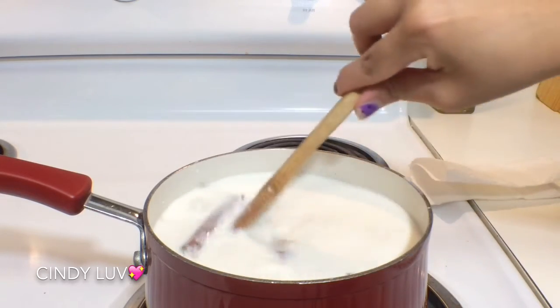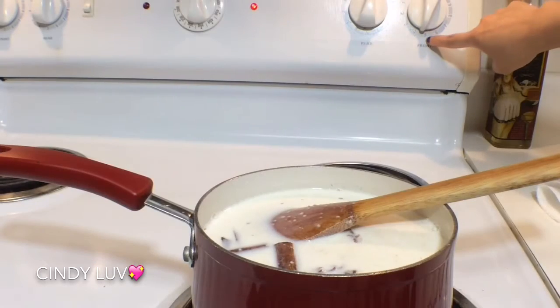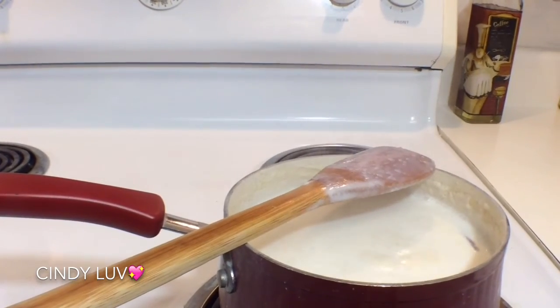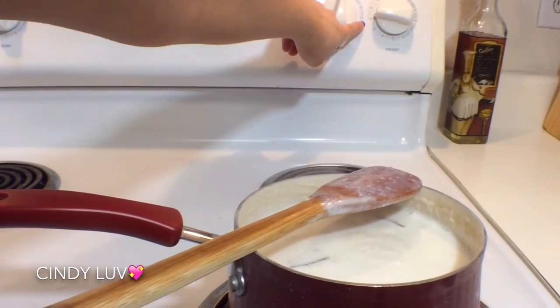Give it a stir and make sure you have it at medium-high heat to get this milk started. Make sure you stir it from start to finish so it won't stick or burn, and once it comes to a boil, bring it down to low heat.